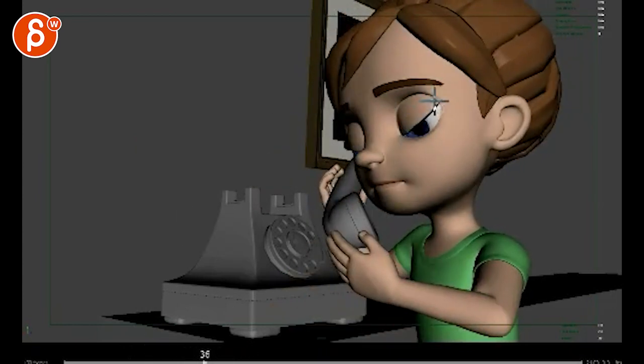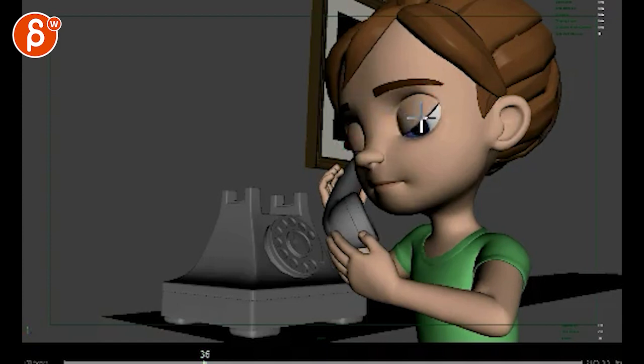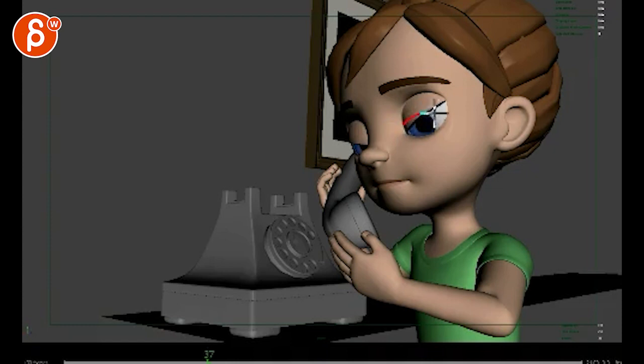Those eyes still feel very slanted — or tilted. A while back I mentioned you need to turn those eyes so that this line feels more like this. Because now you have angry eyes with normal eyebrows, and in general human eyes don't do that — they are aligned like this.